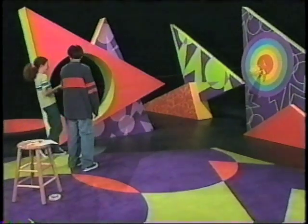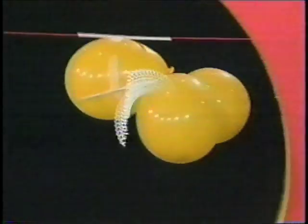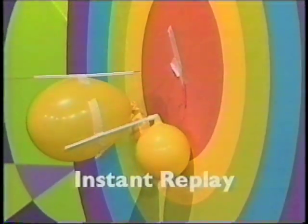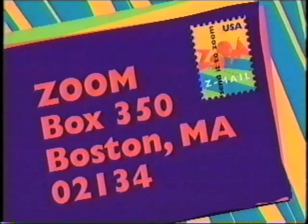That was exciting! We got ours to hit the target. It kind of looks like a blimp. See if you can make one at home and experiment with different designs, different numbers of balloons, and different ways to use the string. Then send your ideas and designs to Zoom, Box 350, Boston.